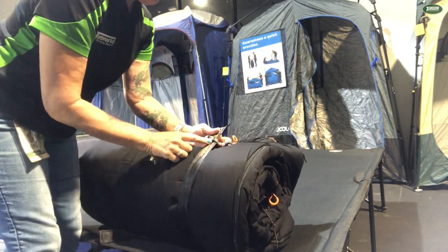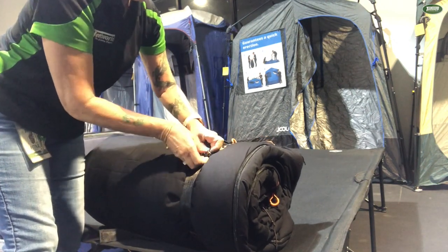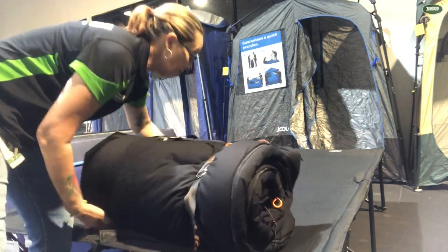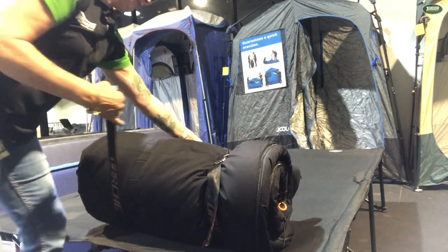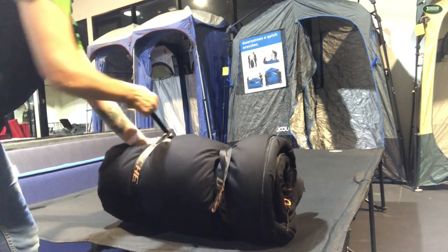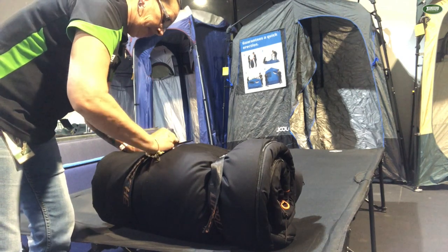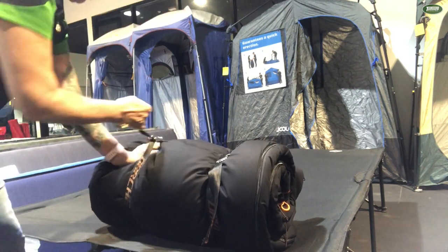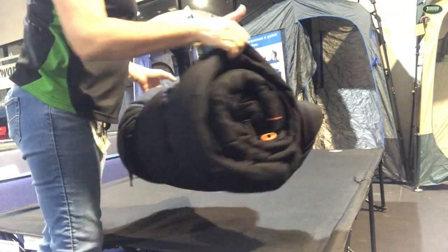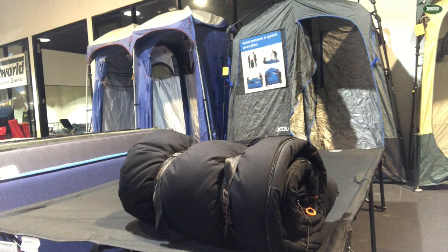What you do, you pop your strap through both these shackles, bring it back through one, and pull tight. Same on the other side through both, give it a pull, back through the other D-shackle. That is it — that is your sleeping bag roll. And trust me, I have rolled a lot of sleeping bags in the last few days. That's the easiest one I have done.